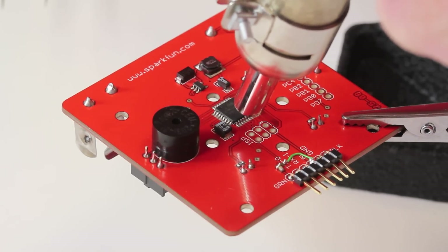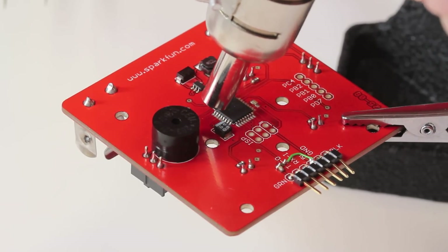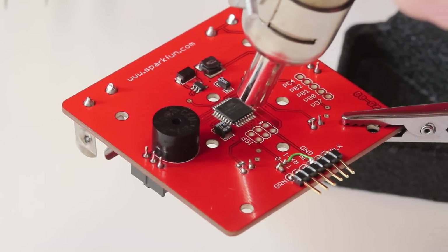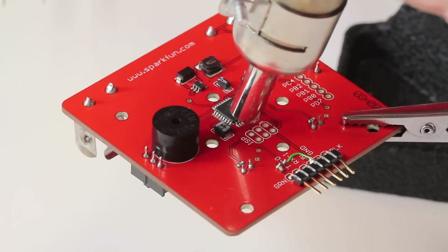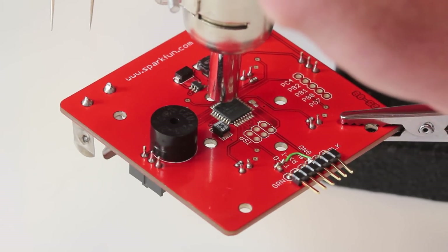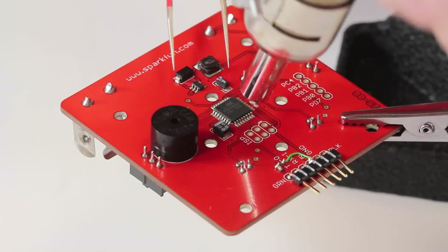I'm just going to do a nice even heat across the pins of the IC here on the circuit board. If you see any smoke or if the board starts to warp, your heat setting is probably way too high — so turn it off, let it cool down, and reevaluate what the setting should be. In my other hand I've got electrostatic sensitive tweezers, and I'm just nudging the chip a little bit just so I know exactly when all the solder has melted and the IC is free.